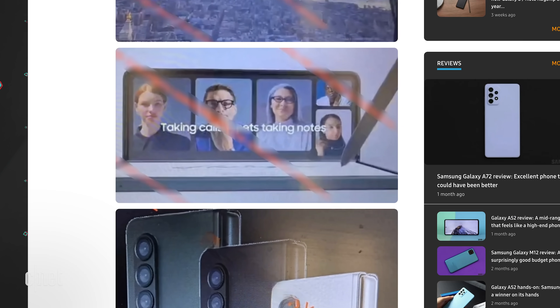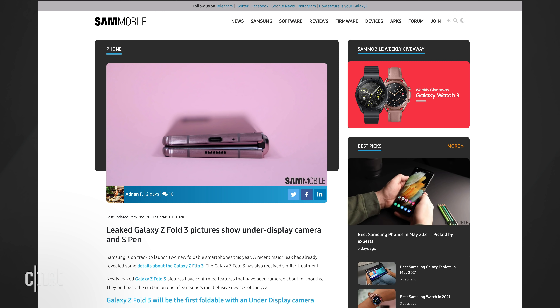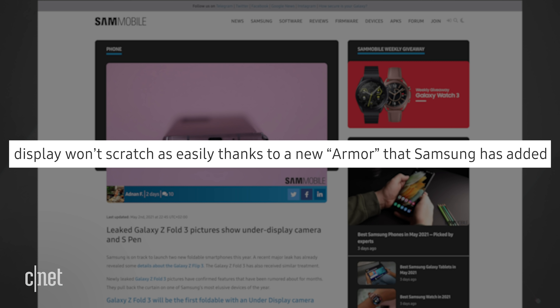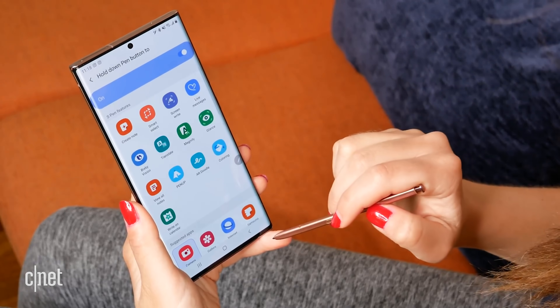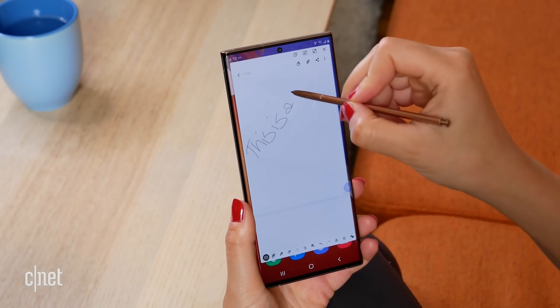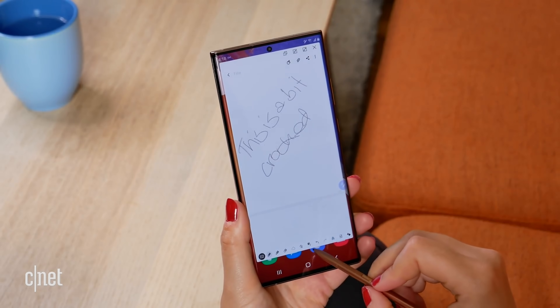The next picture shows the Fold being used like a laptop — and there appears to be an S Pen on the right. The text seems to read 'taking calls meets taking notes.' Sam Mobile calls it a hybrid S Pen. They also said the foldable display has new armor to protect it from dings. S Pen compatibility makes a lot of sense on a tablet, but we'll have to see how strong the internal screen is. Older S Pens have a sharp point and could indent a surface, so this hybrid S Pen is supposed to have a less fine tip to protect the screen.